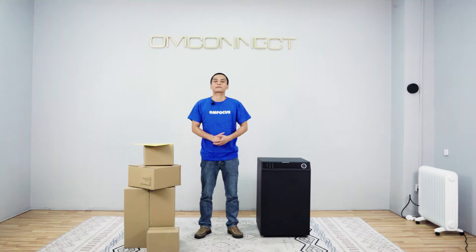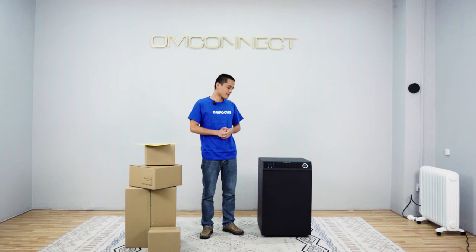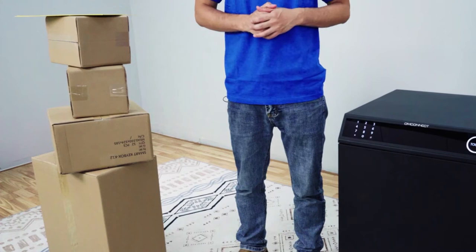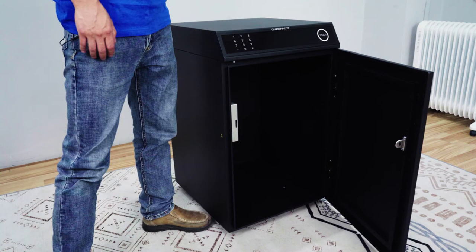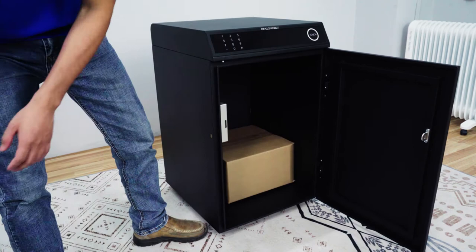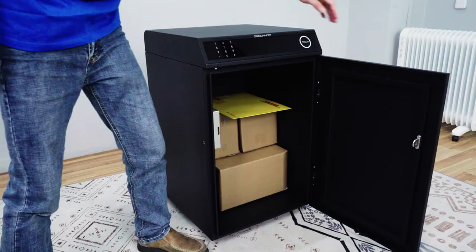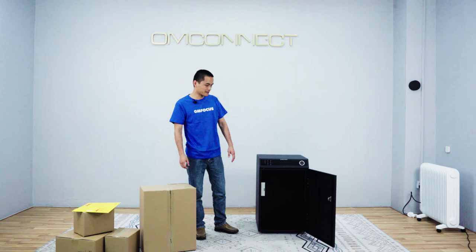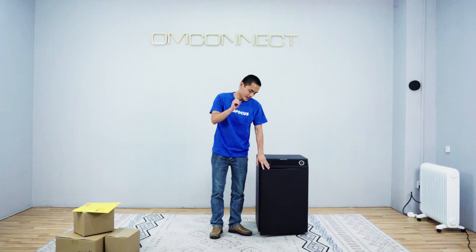Now I'm going to show you some more great features. When the delivery person arrives, they can single touch the touchpad like this, and enter the six digits. Then put the package inside. We have extra space for other packages, as we designed a big space for different packages — even bigger ones fit with no problem. Then we close the door and wait.